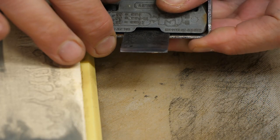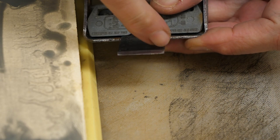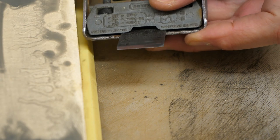Yeah, that's looking pretty good. I can see the very edge there isn't polished, so I'm going to keep going with this block for a bit longer.